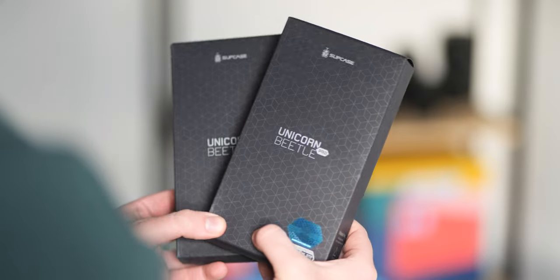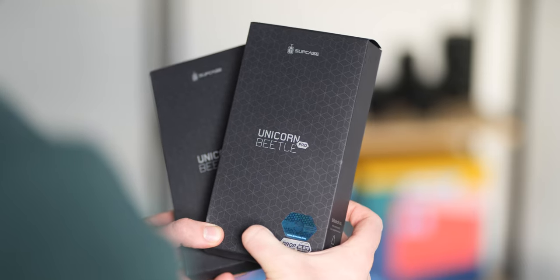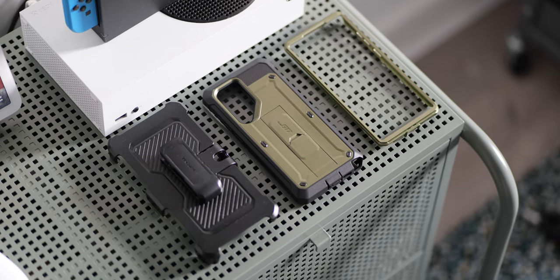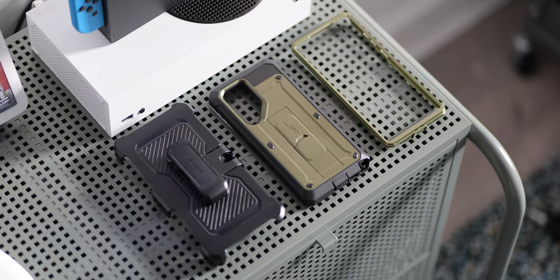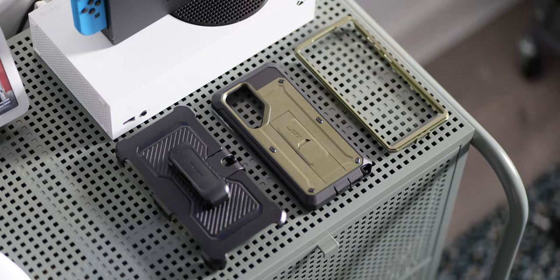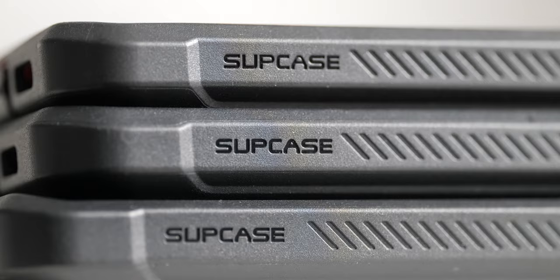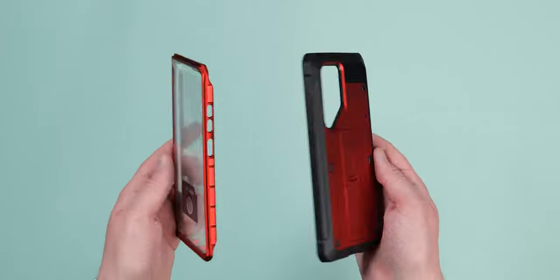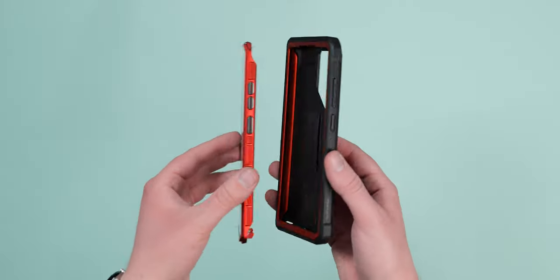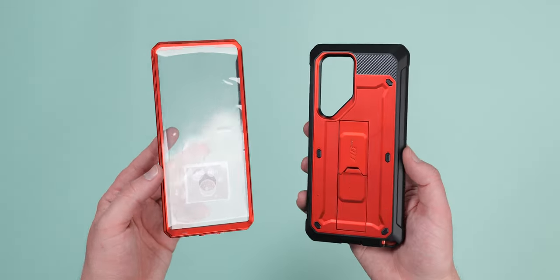Subcase offers a variety of styles, including the full coverage Unicorn Beetle Pro. This two-part case has a back plate and a clip-on front frame to create a protective seal right around the edges and sides of your phone. Subcase has also taken into account the edges of your display with plentiful bezels and scoops, so that no grit can get at the lenses, screen sections, and even the S Pen slot on the Galaxy S23 Ultra.